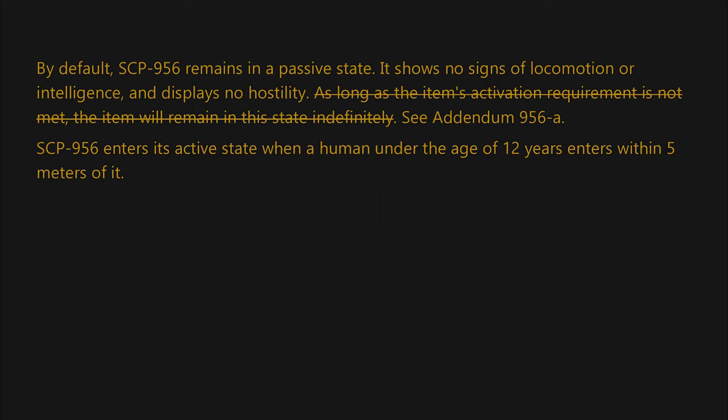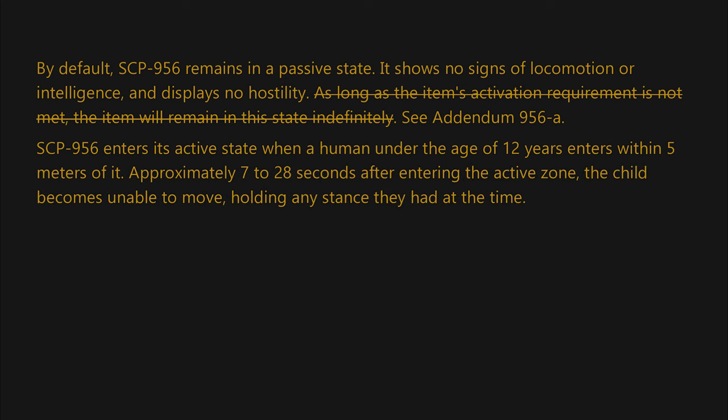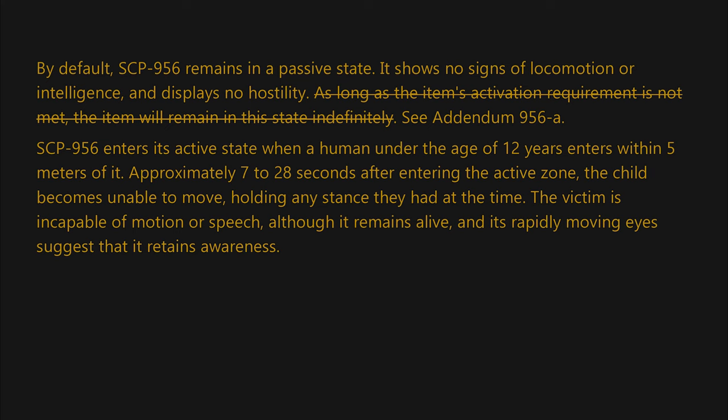SCP-956 enters its active state when a human under the age of 12 years enters within 5 meters of it. Approximately 7 to 28 seconds after entering the active zone, the child becomes unable to move, holding any stance they had at the time. The victim is incapable of motion or speech, although it remains alive, and its rapidly moving eyes suggest that it retains awareness.